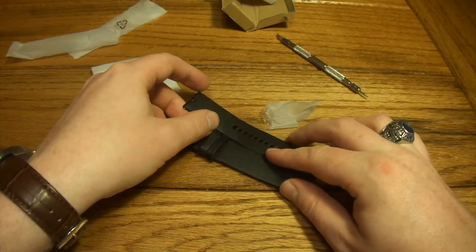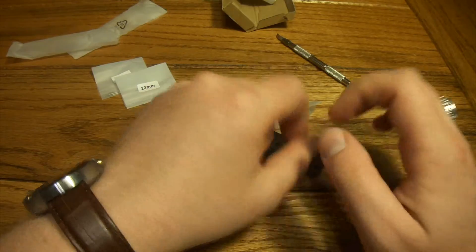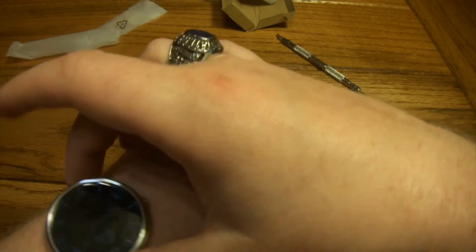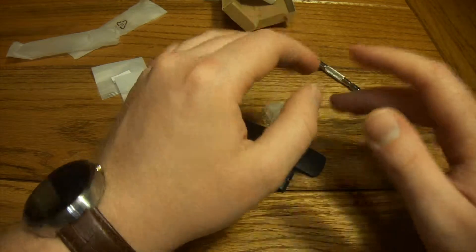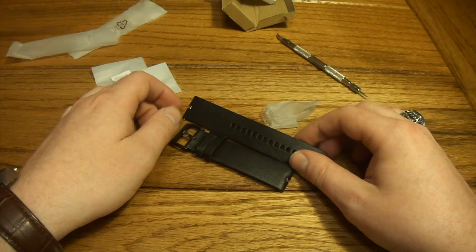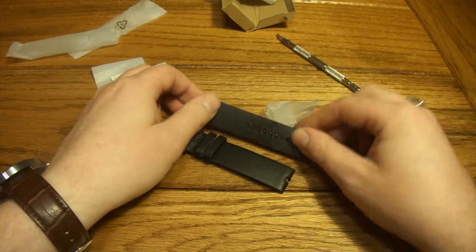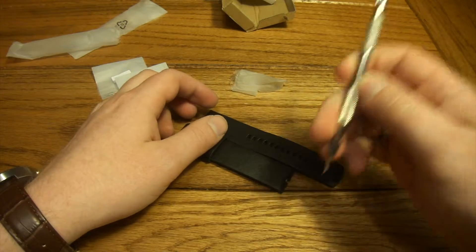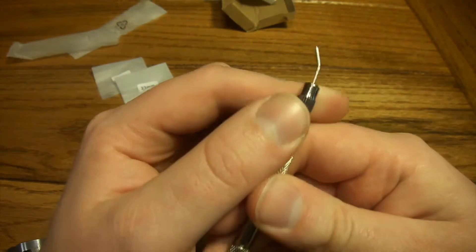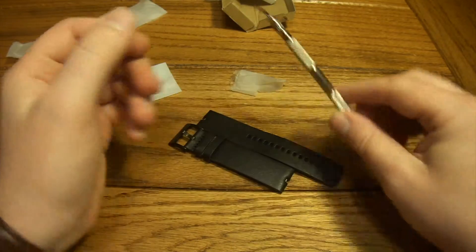I'm not going to install this on my Moto 360 because my particular one — I've got an aftermarket one that I later found out was made for the second generation, so it was kind of a pain to get on there. Now that it's on there, I'm not going to mess with it. But this one is designed specifically for the first generation and it comes with replacement posts and a replacement tool, so installation should be extremely easy.